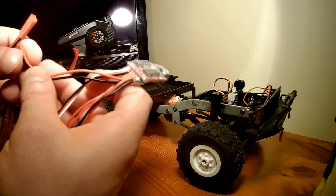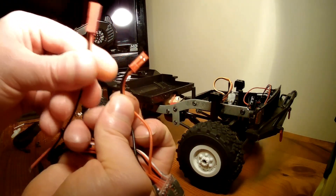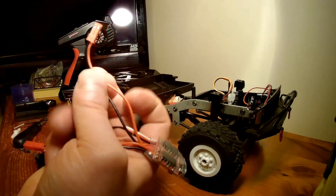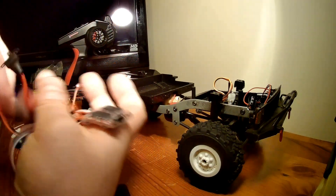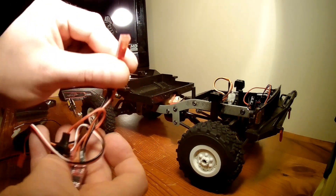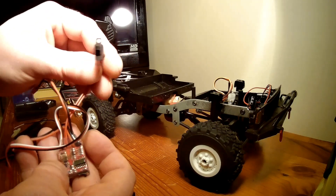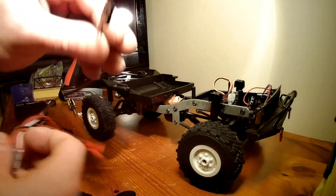If we take a look at the ESC, this connection is for the motor. This one here is for the battery. You've got your on/off switch on the ESC, and you've got where it connects to your receiver.